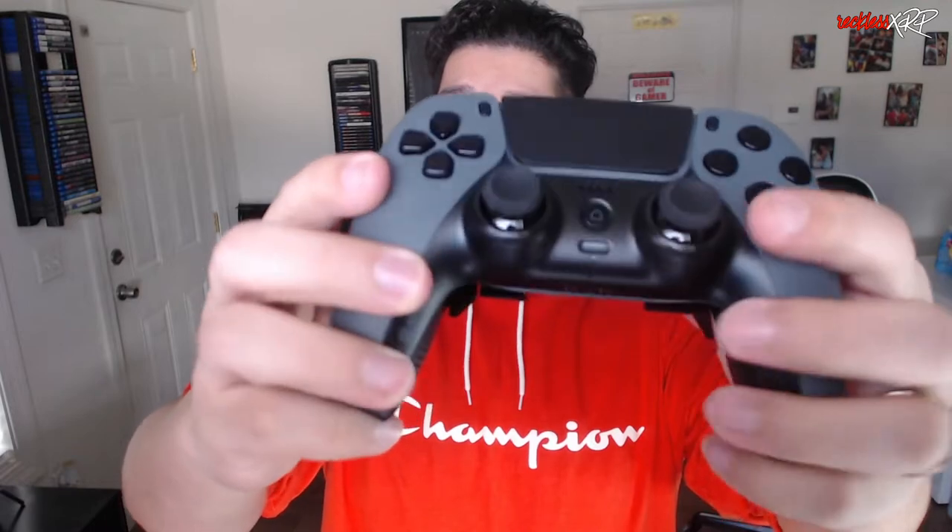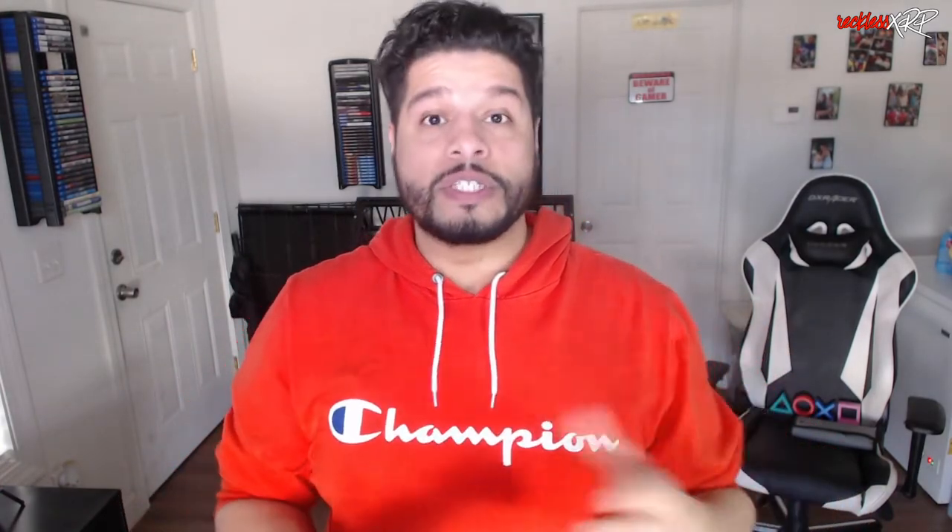Now on to the review. I'm back and there are a couple of things I did miss in the original unboxing of the Scuf Reflex FPS. This controller actually has a home button instead of a traditional PlayStation button, and the thumbsticks are not traditional PlayStation thumbsticks — these are actually Scuf Gaming's own thumbsticks. Not a big deal, but I just wanted to point that out.